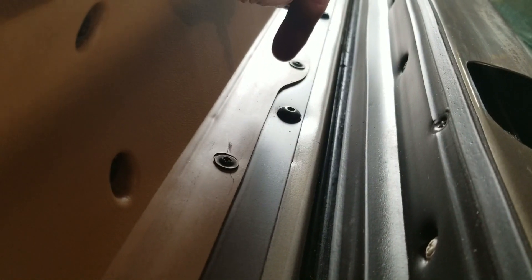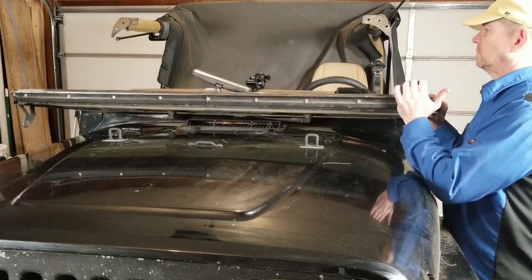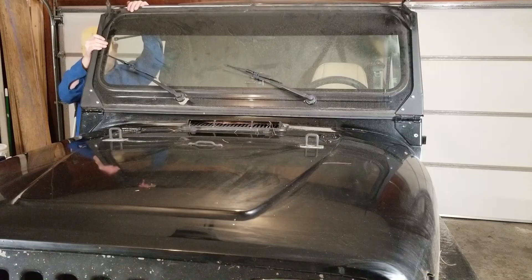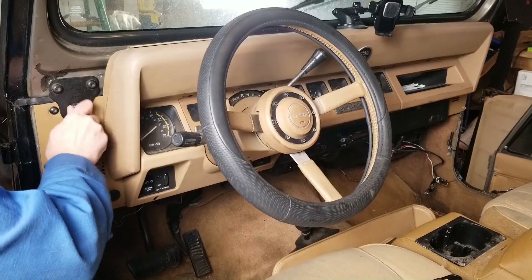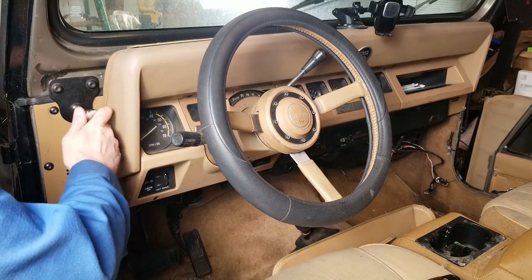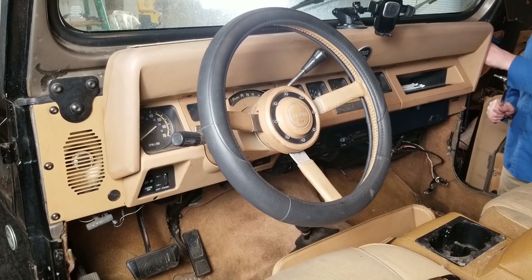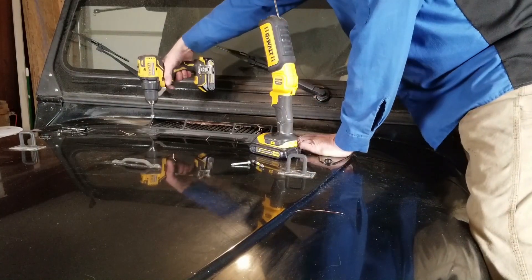It wasn't a bad leak, but it was enough that it did happen to drip on the radio that I had and short that out.